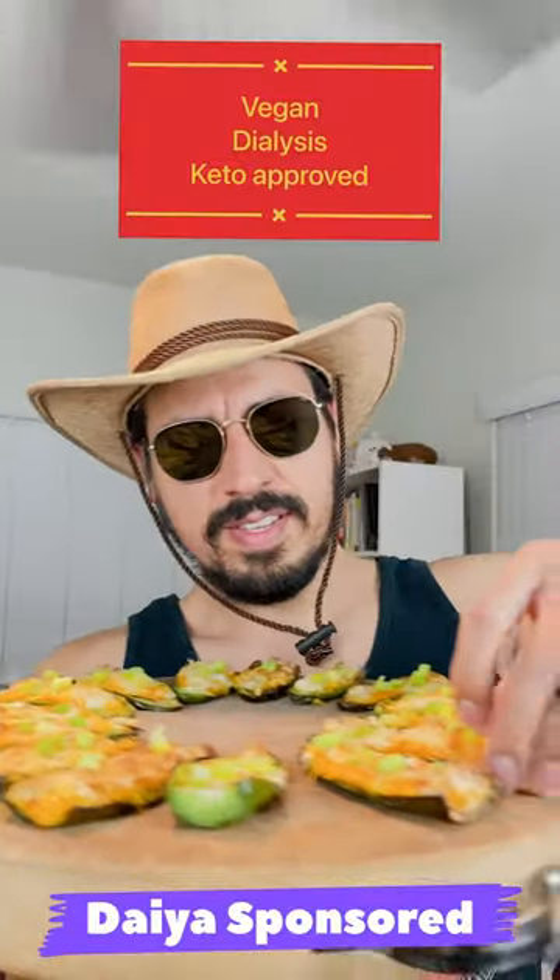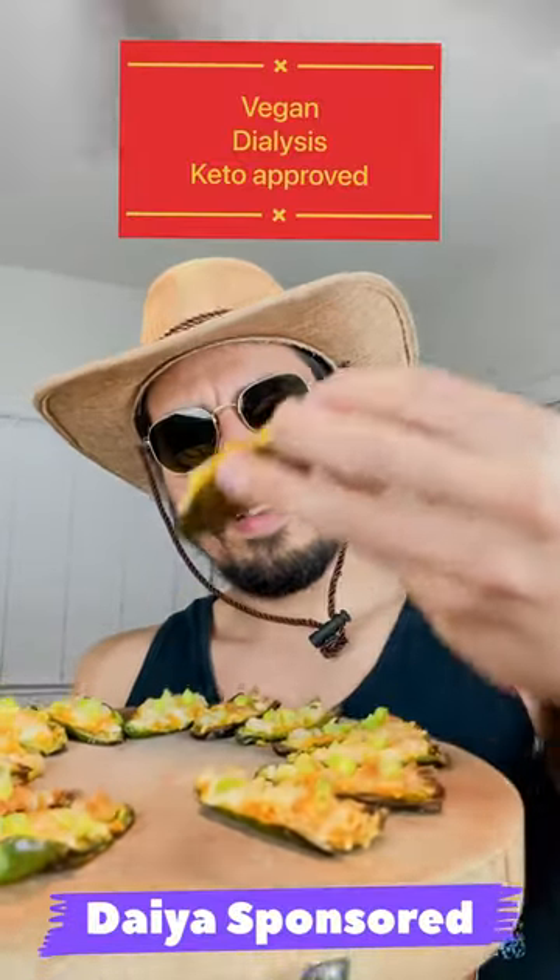Hey, welcome back. You've got to try these vegan, dialysis-approved, and keto-friendly jalapeño poppers. They will spice up your day like it did mine, guaranteed.